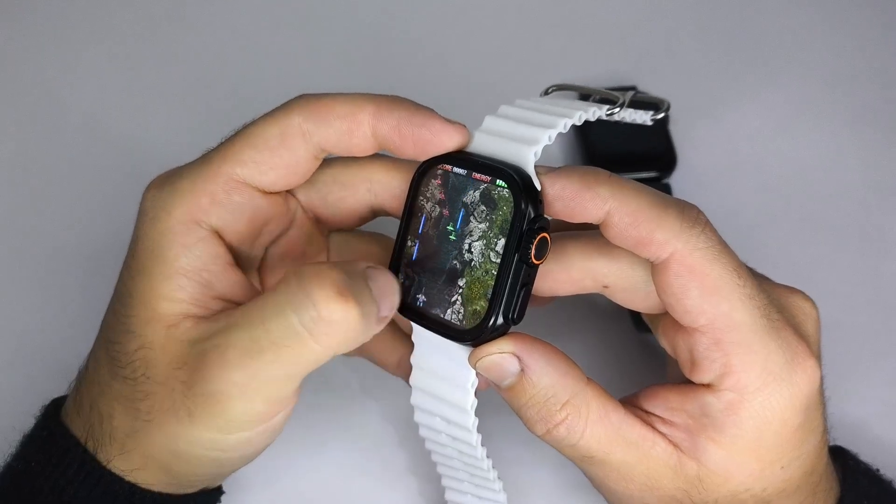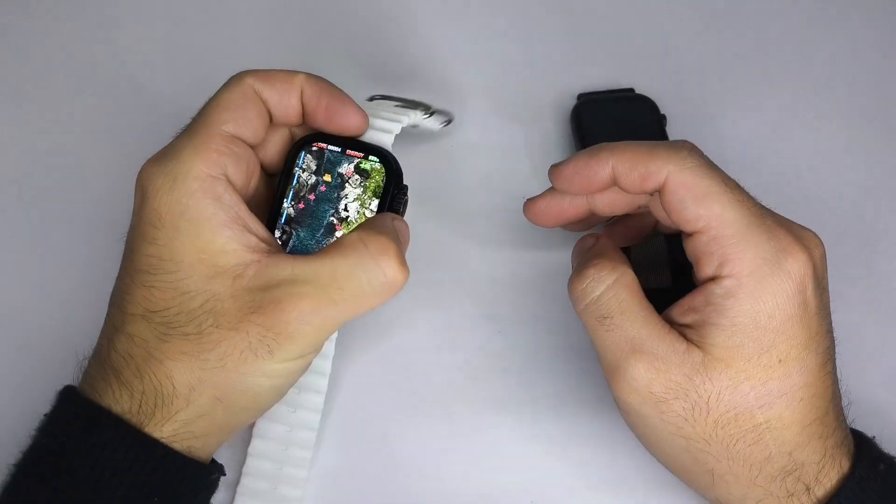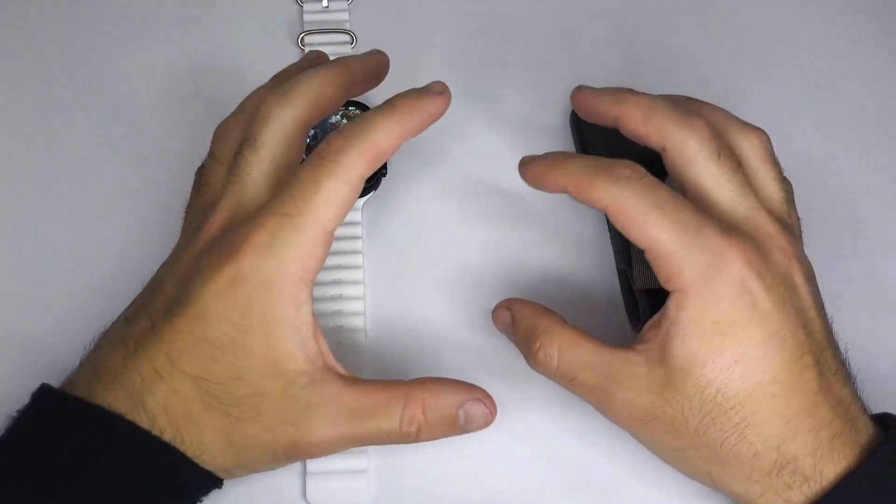The second type are smartwatches that have Wi-Fi or SIM card connection. For these watches, you can simply download games directly from the App Store that comes with your smartwatch.